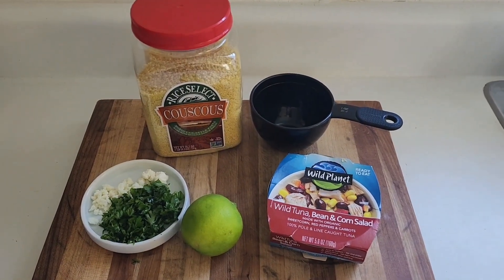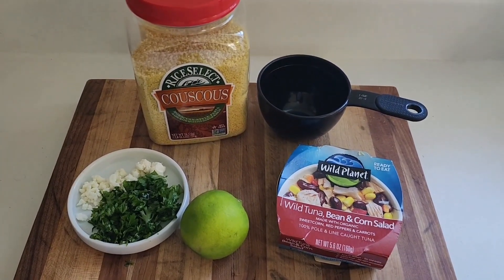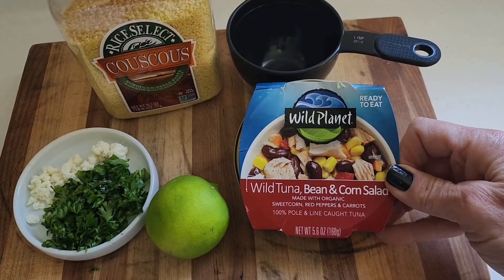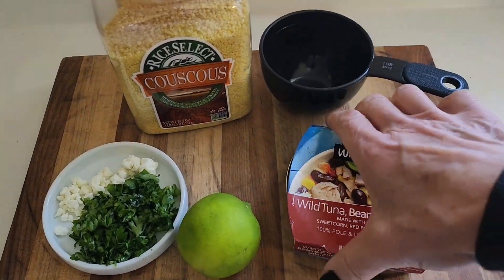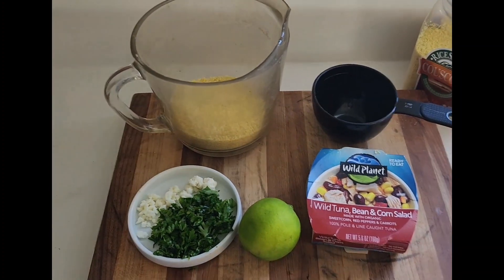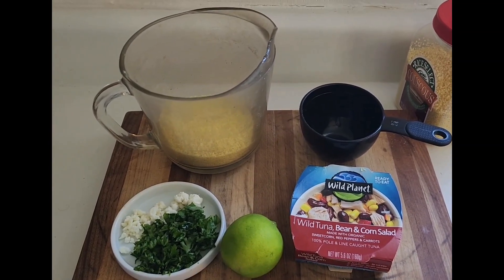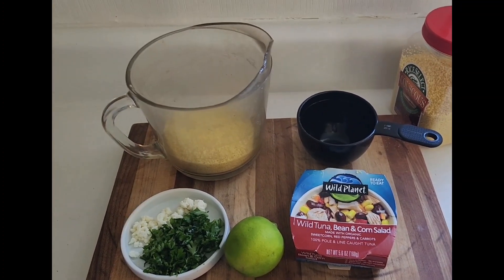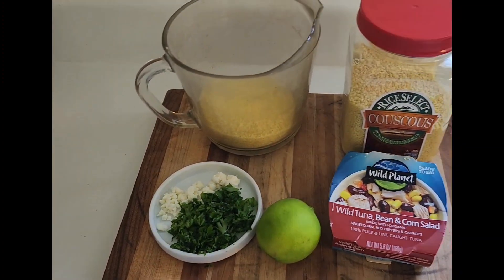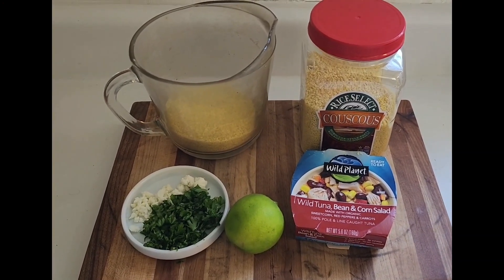Welcome guys, guess what time it is — it's lunchtime! Today for lunch I am making some couscous, and I'm going to incorporate the ingredients you see before me. I am using my wild tuna, bean, and corn salad to mix into my couscous. Couscous is super simple to make: one cup of couscous to one cup of boiling water. Cover it, let it sit until it absorbs all the moisture, fluff it with a fork, mix in your ingredients, and that's it. It's a great item to have on hand so you can make something, put it in the refrigerator, and use it as a side dish to add to your meals.